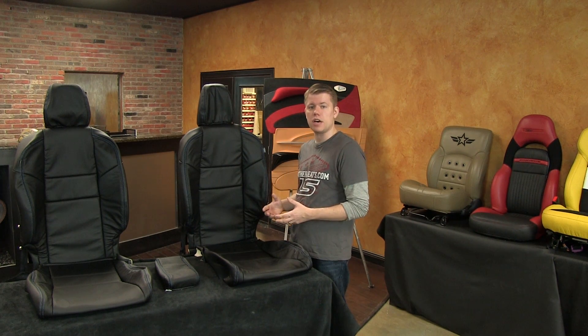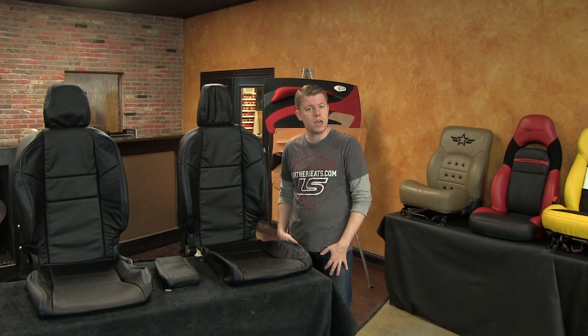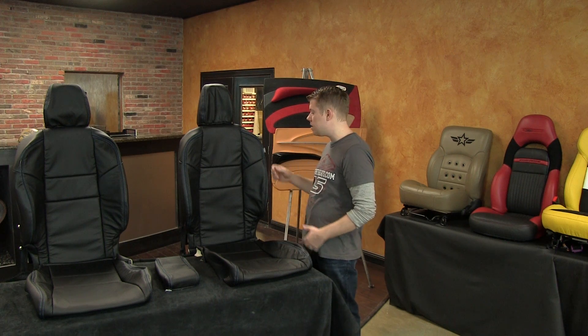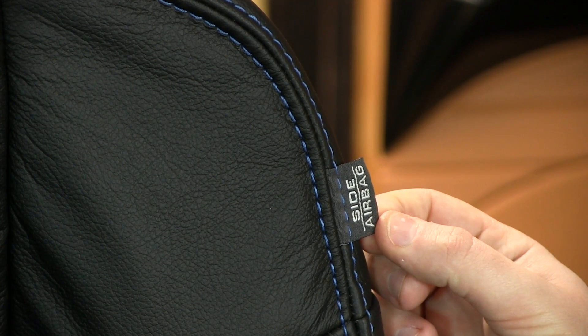This deluxe leather trimmed interior package was built using a combination of real automotive grade top grain leather and matching vinyl, and includes replacement seat covers for both the front and rear seats. The front seats have full leather seating surfaces with matching vinyl used on the side trim and backs, and are also 100% compatible with the factory side impact airbag system.